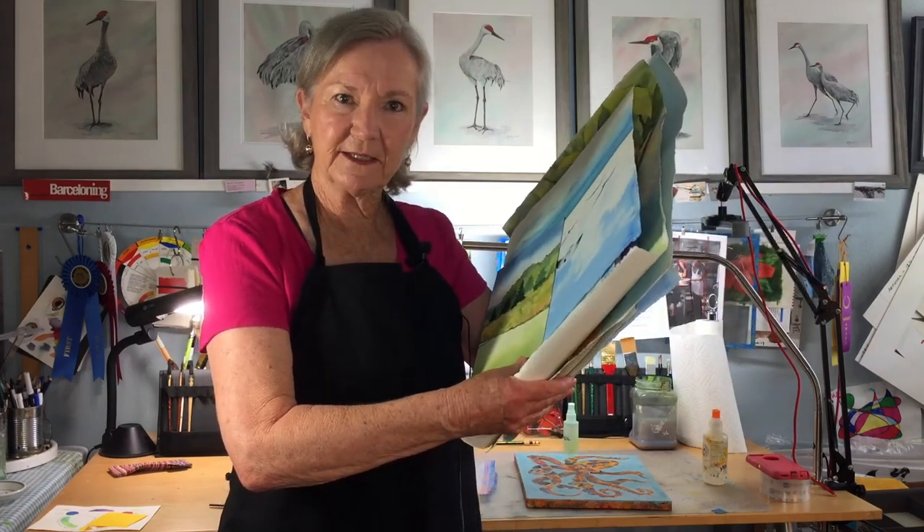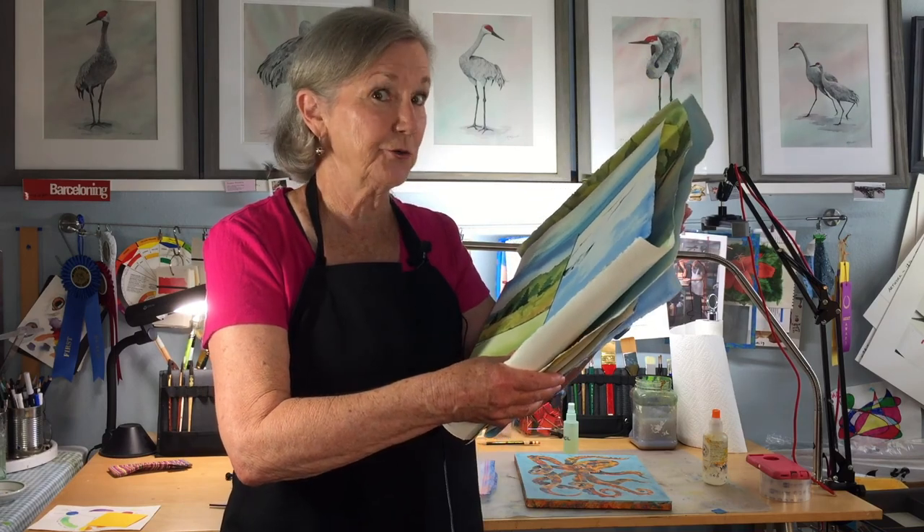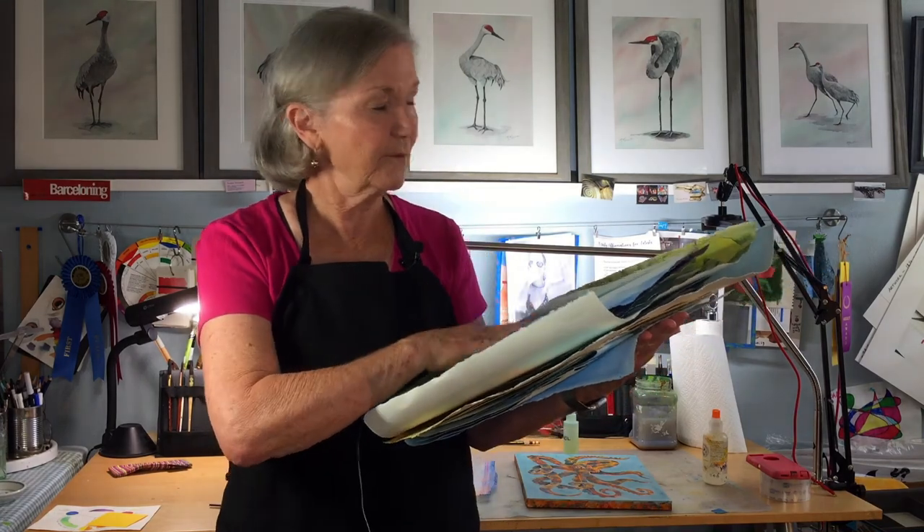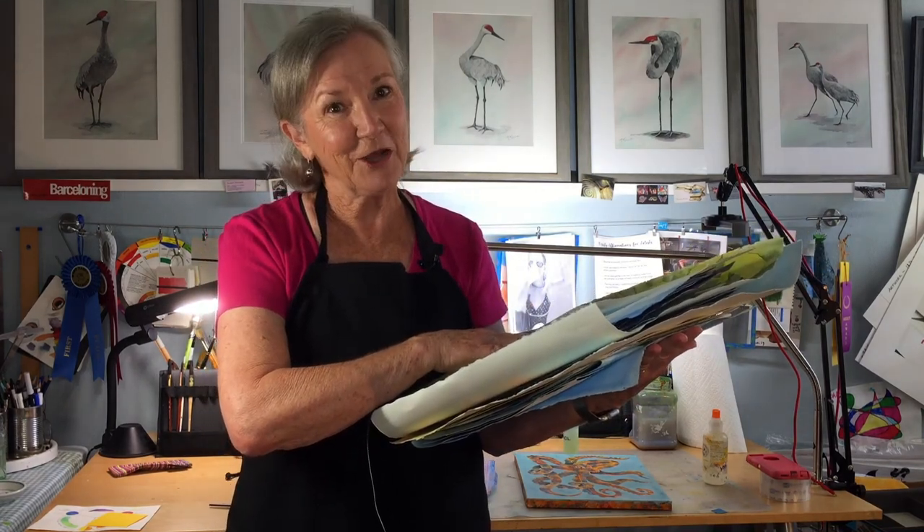Do you have a stack of less-than-perfect paintings? Maybe they hide under your bed or in the back of a closet. I call this my oops file. In this video I'm going to show you how to take a less-than-perfect painting and find the good parts. Then we're going to mount it to a wood panel, trim it edge to edge for a really neat clean look, and maybe we'll be able to give one of these less-than-perfect paintings new life.